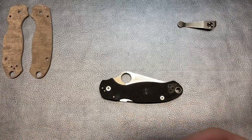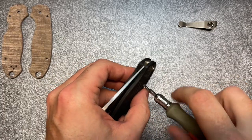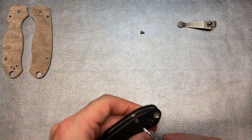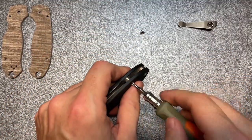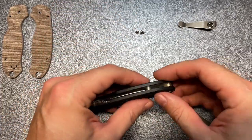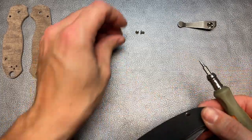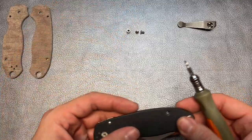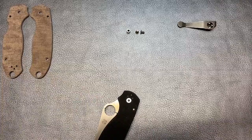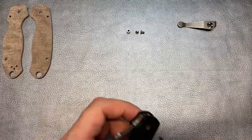Go ahead and switch out to a T8 - body screws should be T8. We'll try to make this somewhat short and sweet. You've got that spinning barrel back here, which I don't particularly love. We'll see if we can just get that out of there. I do wish that was captured. I think I am going to look at getting some kind of a backspacer, maybe a nice titanium backspacer, just to help class the knife up a bit and make it so I don't have to deal with that free spinning barrel anymore.